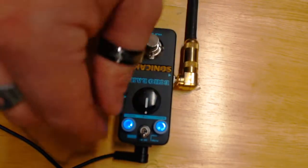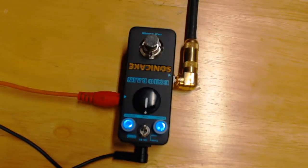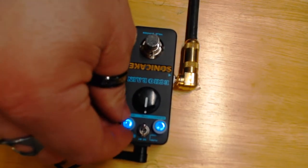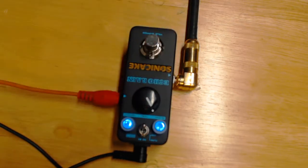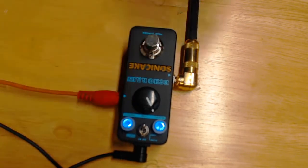Bringing everything back to 12 o'clock and swapping over to the modulation mode. It's almost got a swell to it — the trails have a vibrato-like quality. Lengthening out those repeats... wow, that just gets wild. I'm not sure what practical purpose you can have for that extreme setting.